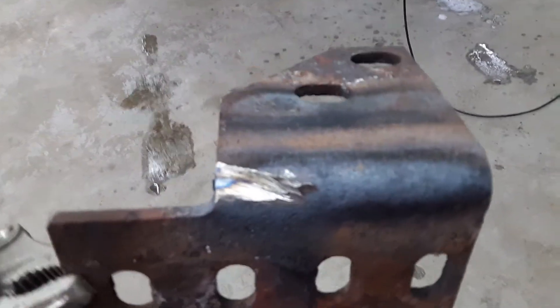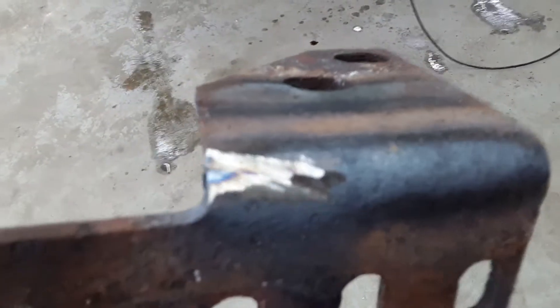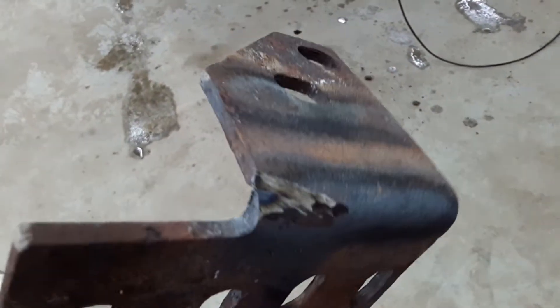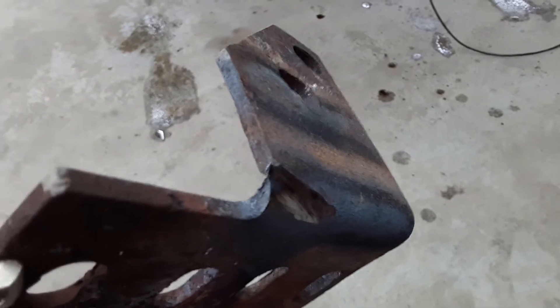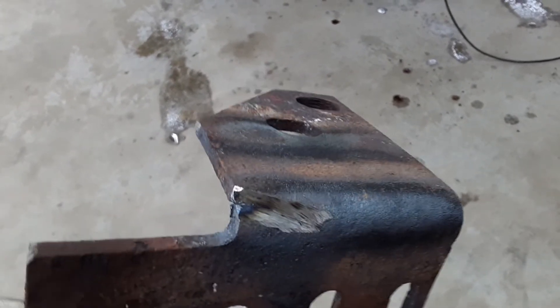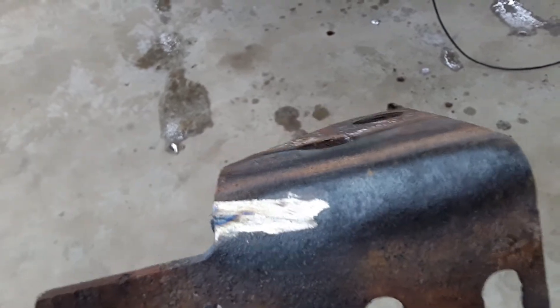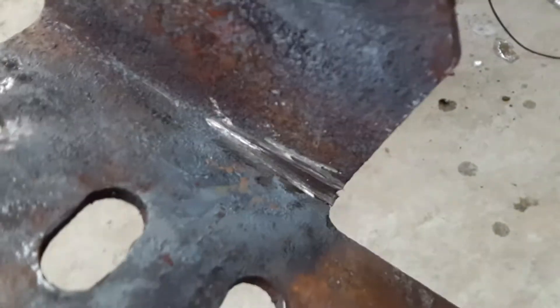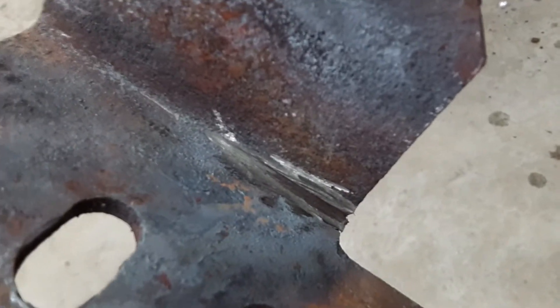And if you can see, this is kind of how I ground this all out — that crack. Almost through, actually, is how I do it. And then I kind of taper it out, and I'll try to fill all that in with weld, so the crack hopefully doesn't proceed back into the metal.